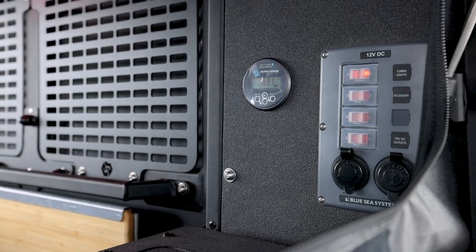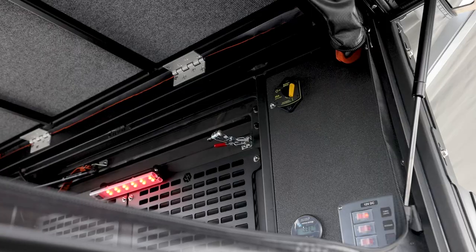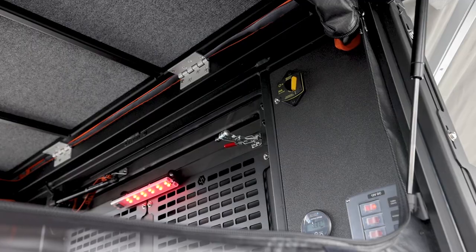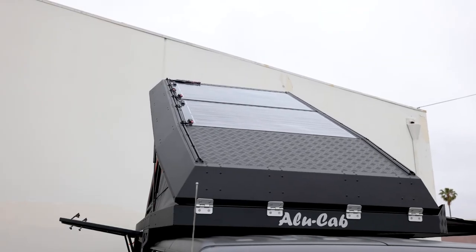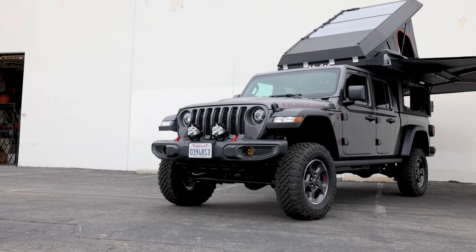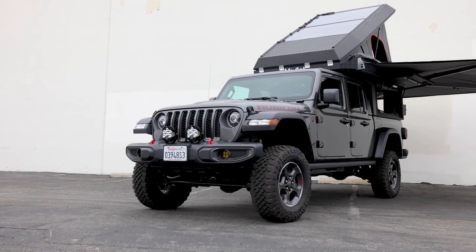The customer also chose to go with our best electrical package. This includes a 100 amp-hour battery from Battle Born, a switch panel on our custom electrical board with a Victron battery monitor, a breaker, and a RedArc BCDC 1250. The customer is running 205-watt solar panels up top from Sunflare.